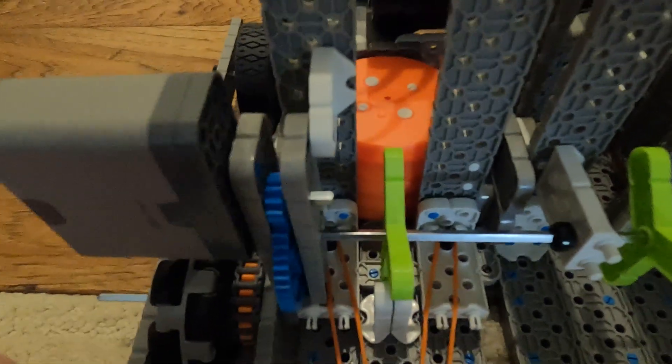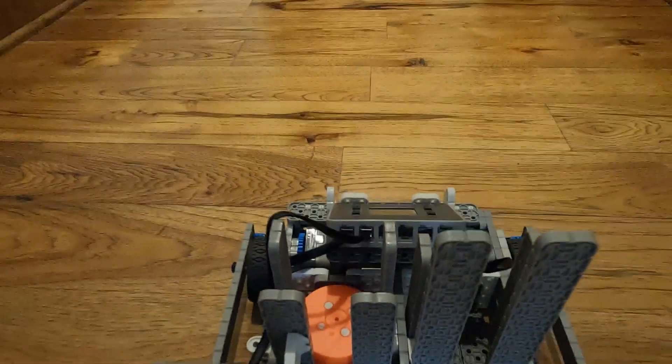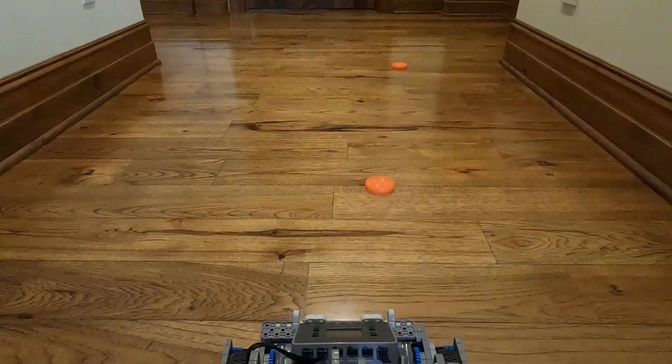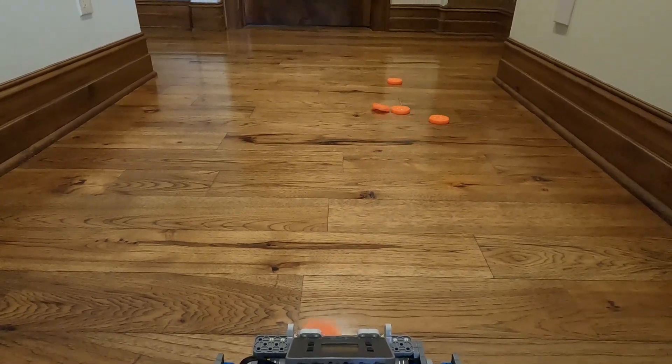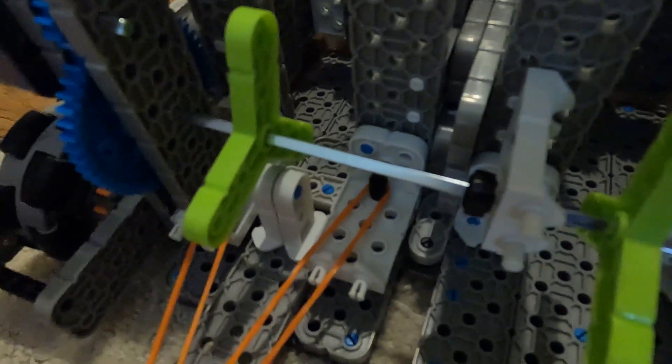this shooter yet, but we're gonna get there. When you press the button on the controller, it shoots. It's a little inaccurate right now but we're trying to fix that too. Yeah, this is the gear ratio.